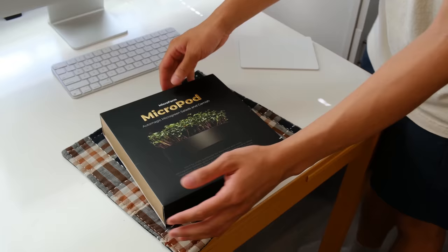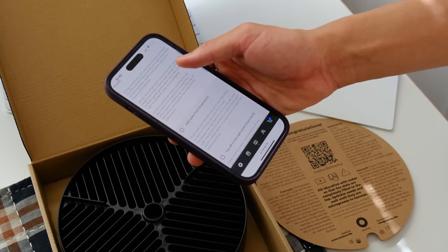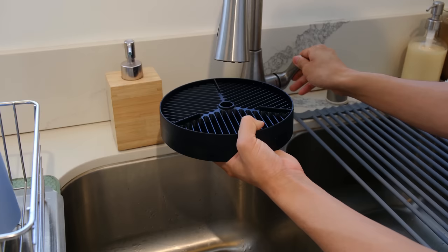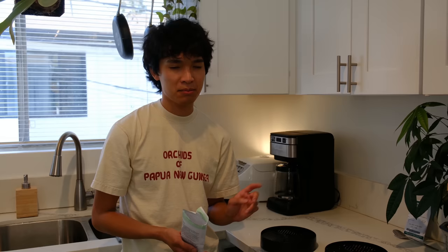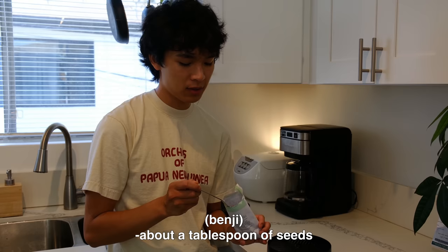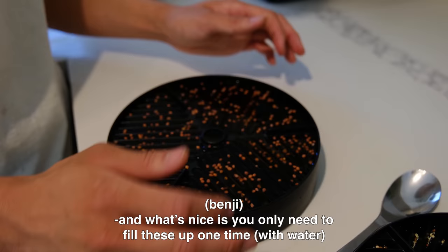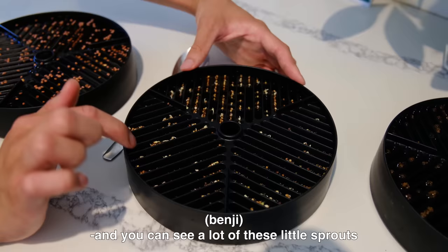Here is the micro pod — I like how they don't have much packaging. All the directions are here, and there's even a QR code for a video, which saves on packaging materials. Directions are very simple — you just add water till it gets to the top. I'm growing three micropods with kale, two with radish, and one with beets. You need to spread half a tablespoon of seeds on top somewhat evenly. You only need to fill these up one time throughout the entire growing process.